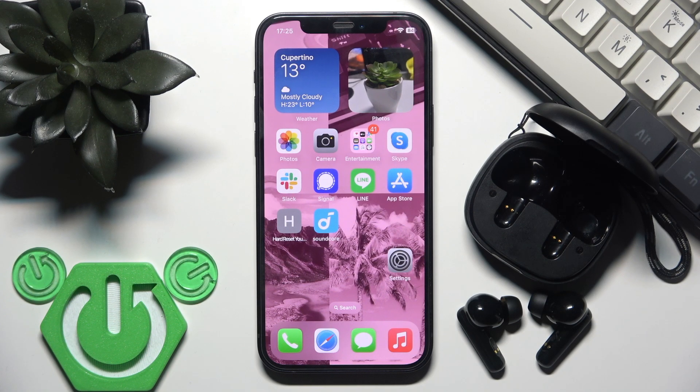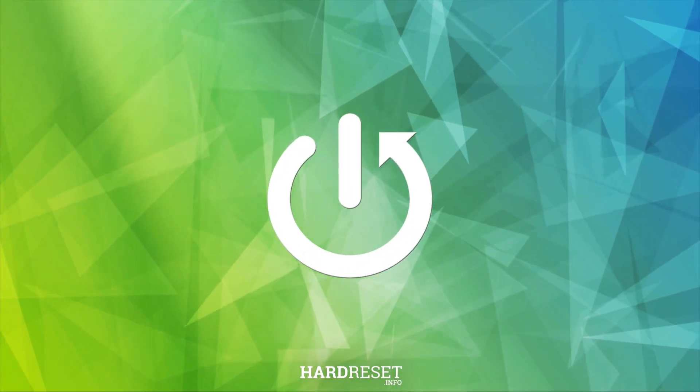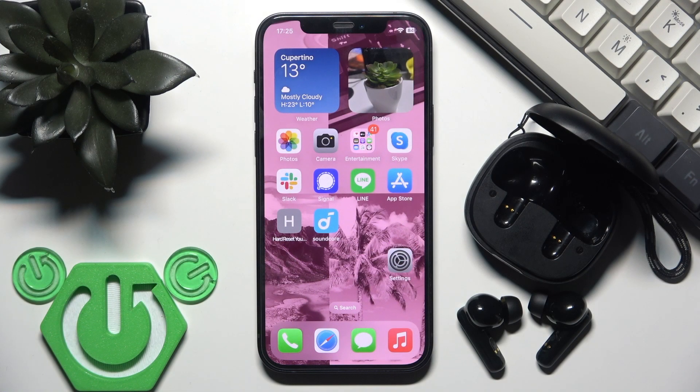Hello everybody and welcome. In this video I'm going to show you how to fix Bluetooth pairing issues for your earbuds, the Soundcore R50i.